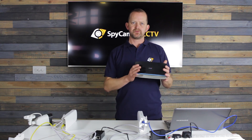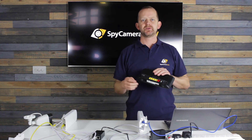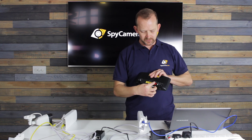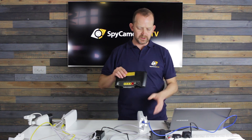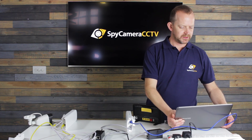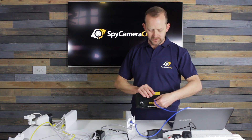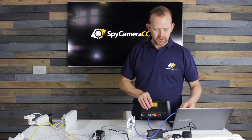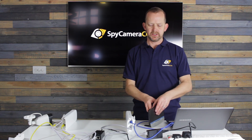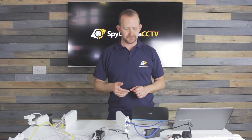Before we do that, for demo purposes we've got a router here. On the back of your router yours will be connected to your internet connection. In order to get this set up on your network, you'll need to disconnect from the computer and pop it into one of the ports on the back of the Wi-Fi router. Once you do that you'll be able to connect to the camera and go through the camera setup so you can connect to it from your phone, laptop, or PC. Thanks very much for watching and good luck with your setup.